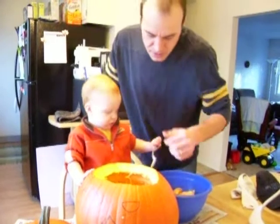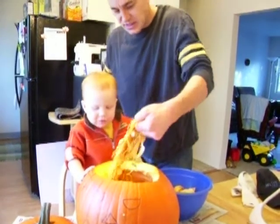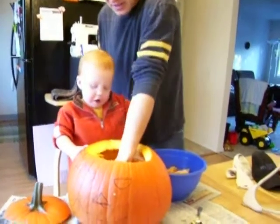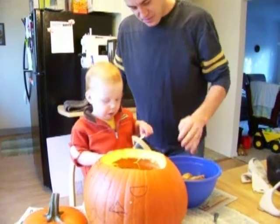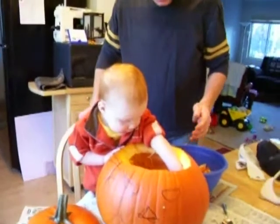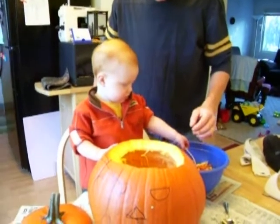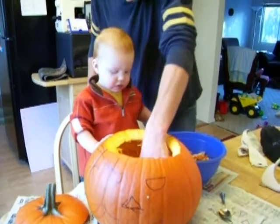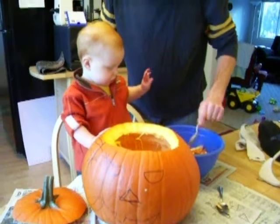We're not getting very much, Briar. We're down to the nitty-gritty. Wow! What do you think of that? It's kind of gooey and yucky if you stick your hand in there, isn't it? Pumpkin seeds.